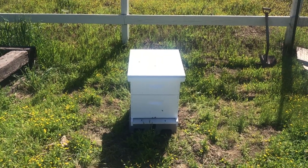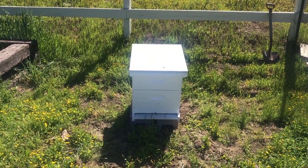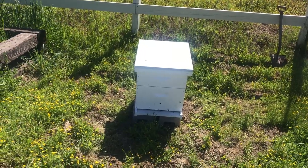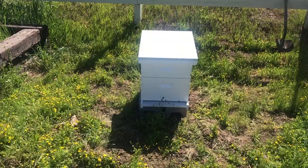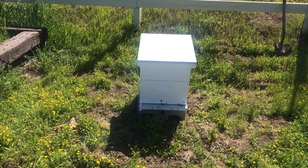Hey everybody, this is John and Laura, and I wanted to show you guys where we're at with our collapse prep for the farmstead up here on Uphill House.